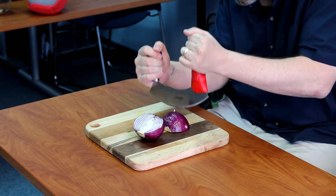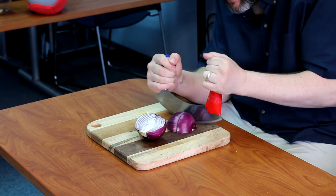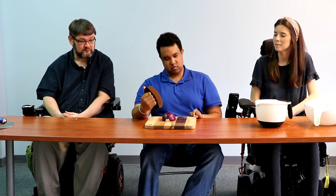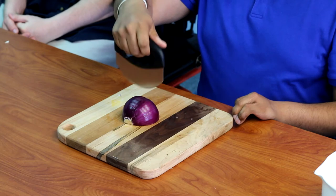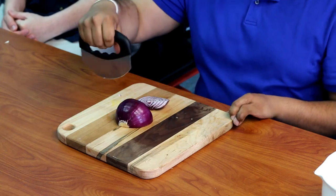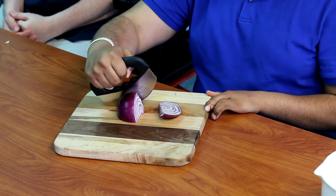It really makes it easy because you're able to use your leverage to rock it back and forth and cut through the item. You can turn the item to make more cuts to it. This is another version of a rocker knife, but this one you can only use one hand — you rock it like that to cut the onion. Just rock it.